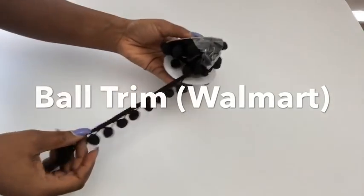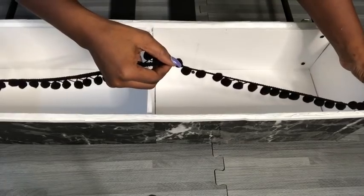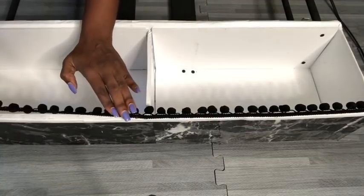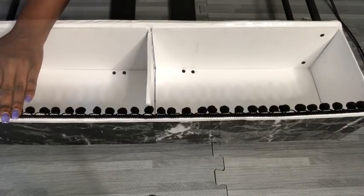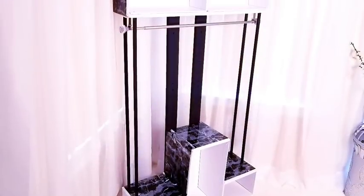I got this ball trim from Walmart and I'll be using it to decorate the upper part of the box. When I was done with that, I used a little bit of white paint to cover up the black screw heads. And when I was done, this is what the portable closet looks like.